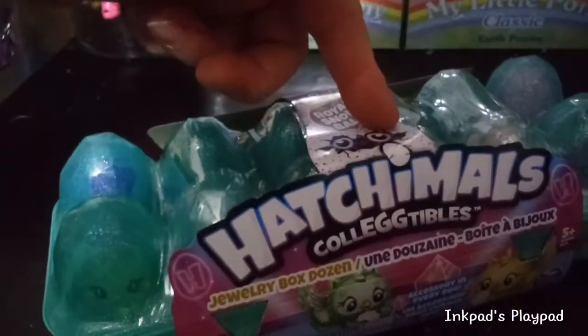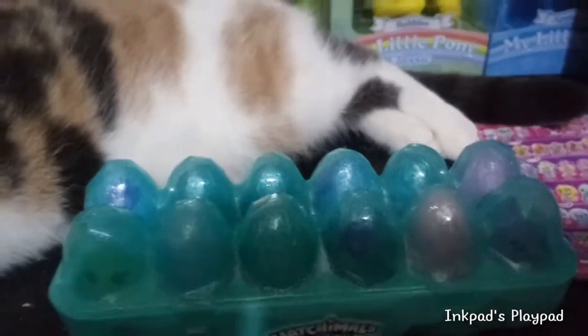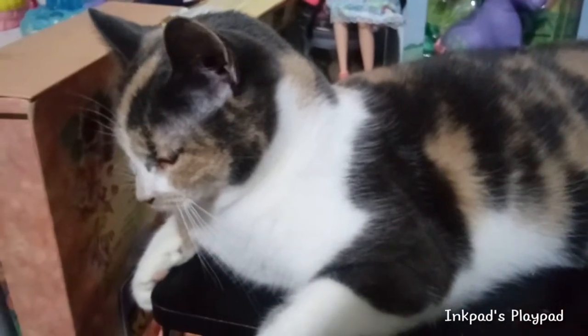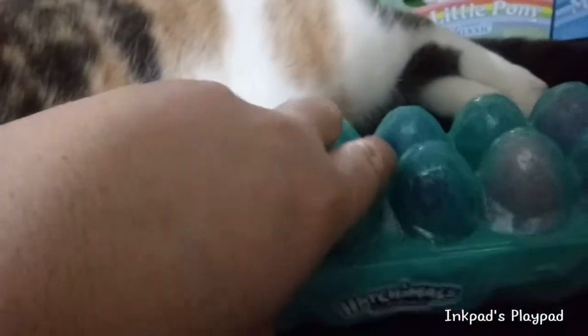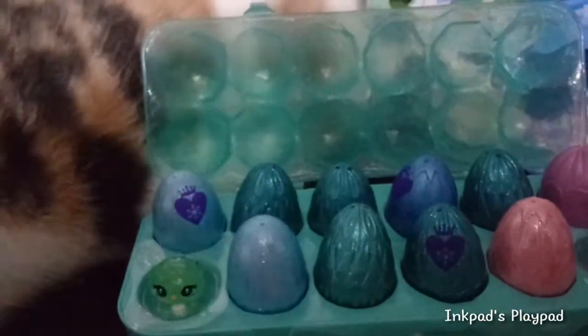So I'm going to open this up and we're going to take a look to see what's inside. Okay, we got the plastic off here and we got a blaze sighting. You guys all know what blaze is here for, right? Let's get this part open here and let's see what we have in here.